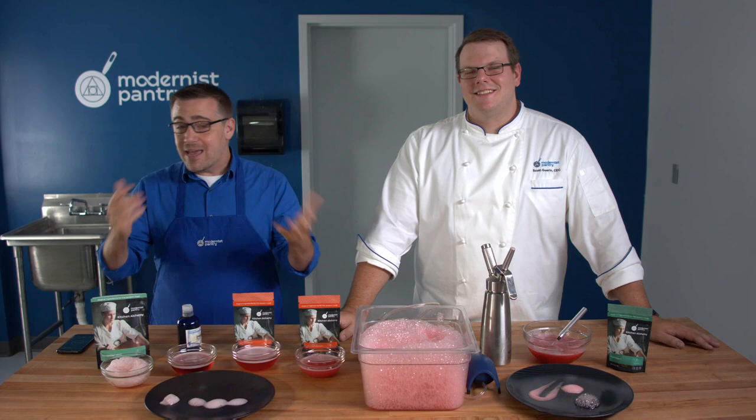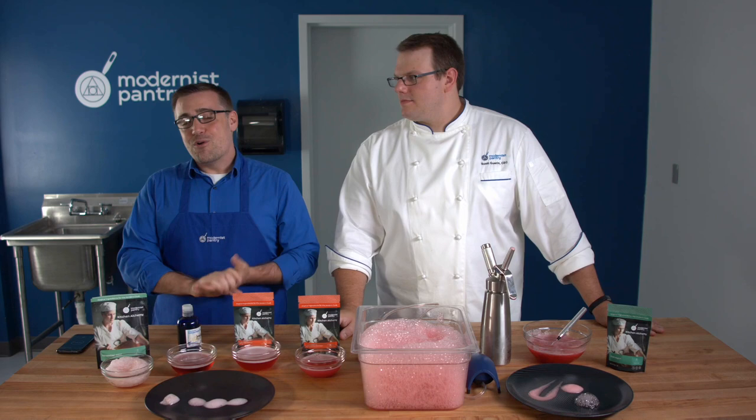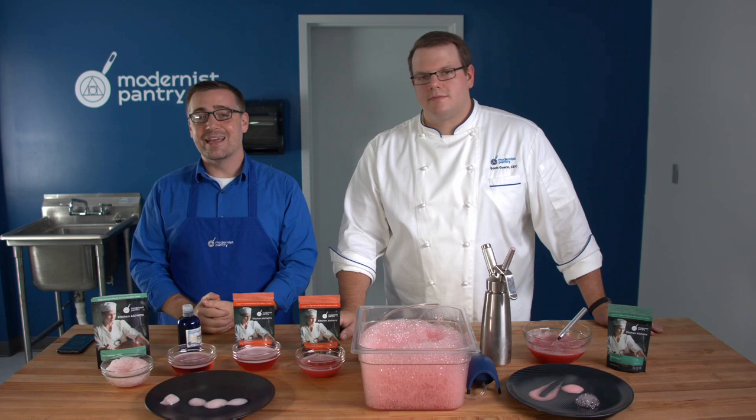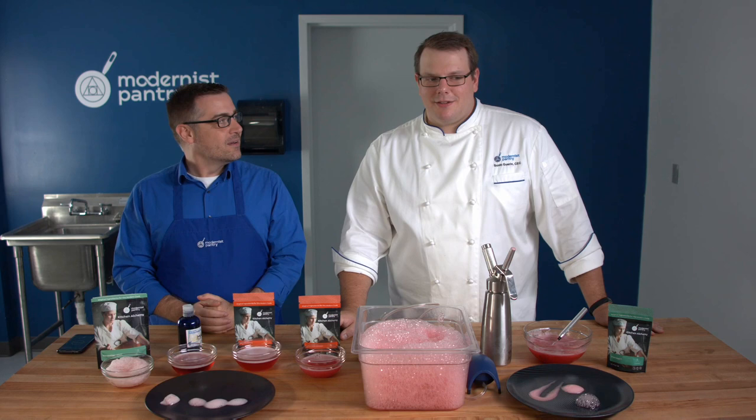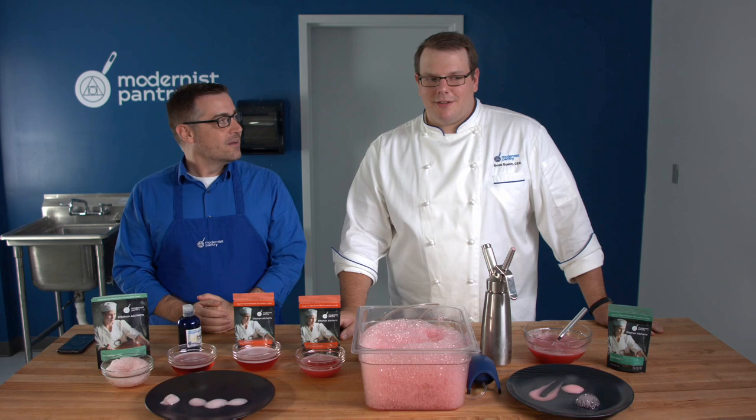If you've made something amazing after watching this video, head over to Instagram and tag us — we'd love to see what you're making. We love pictures of food as much as you do. I think we pretty much nailed foaming — it's about 20 minutes deep of foaming content. I said I was going to talk until the Foam Magic gave out, and it's not. Thank you so much for joining us here on WTF where we transform food, in the Modernist Pantry Test Kitchen. I'm Mark Frechette, and I'm Scott Guerin — have a fantastic day.